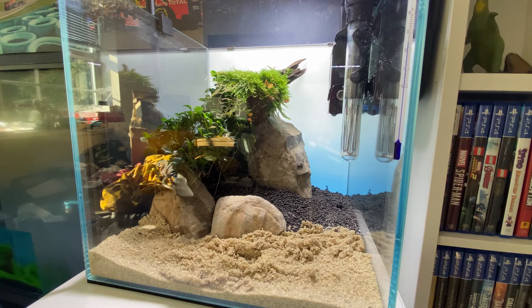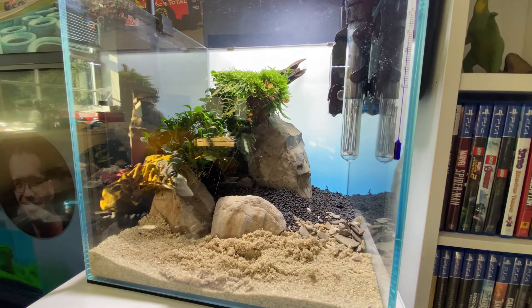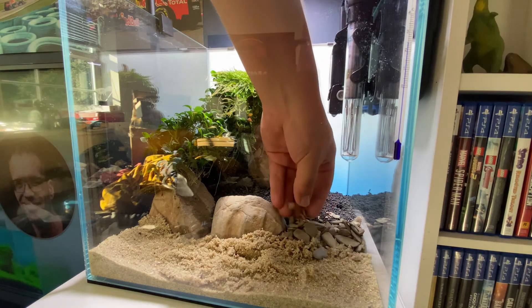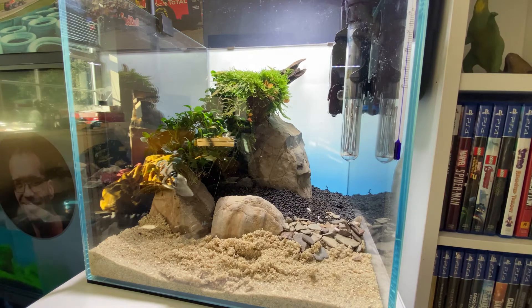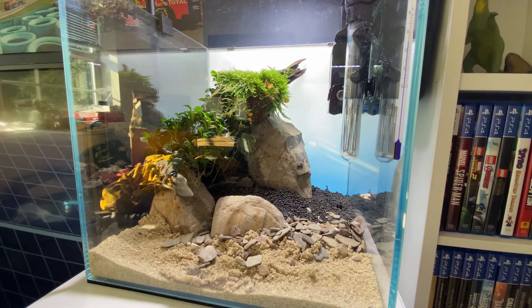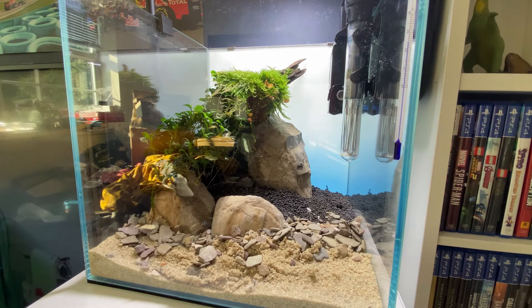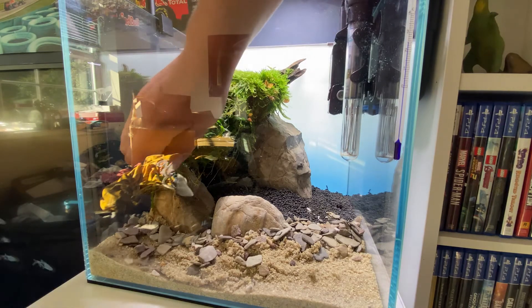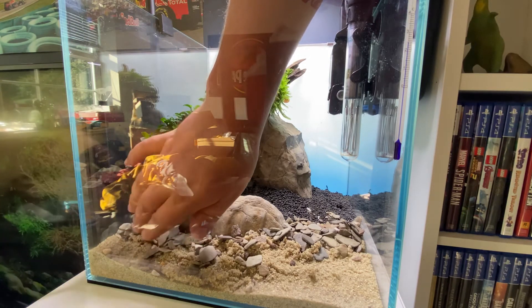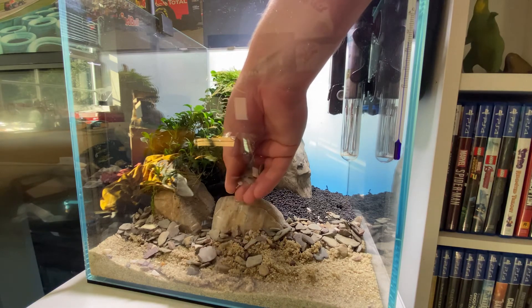We're moving on now to adding a little bit of detail stone. It's not a necessary step but I quite like doing this because it breaks that unnatural artificial-looking line you see between decorative sand and aqua soil. It looks a bit more natural — you've got smaller rocks that break into the bigger rocks used for the hardscape and it just blends a lot better. It's personal preference, you don't have to do this. The particular stone I'm using here is Dennerle Rio Xingu gravel. You get it in a nice little box with a bag inside, and I really like it because you get lots of different textures of rock — big ones, small ones — and it just looks really natural and blends in nicely.